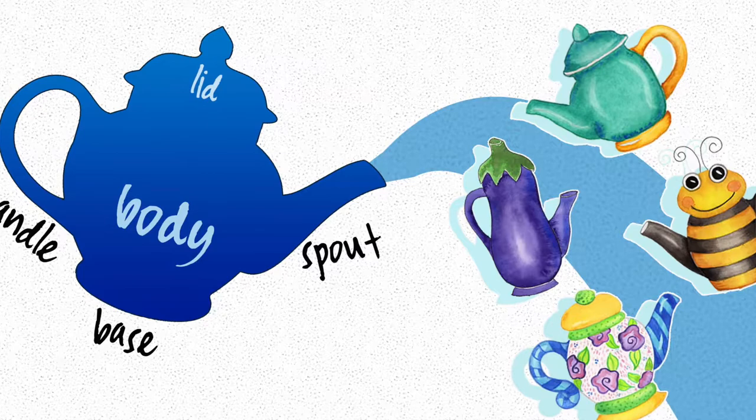Hello. I'm Daniela Mellon, an author and artist here on Skillshare. Welcome to my art class on painting a watercolor teapot. In today's class, which is designed for beginning watercolorists, we will paint four teapots from the same basic shape of a traditional tall teapot.